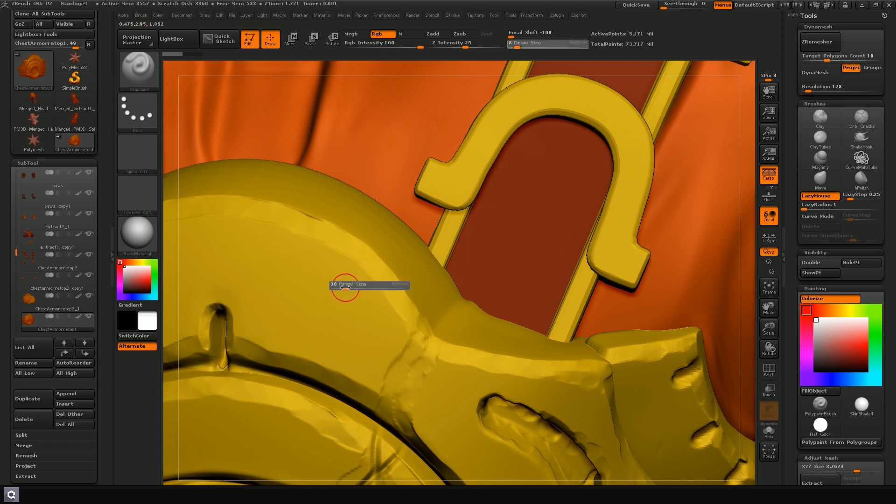What you can do to paint these colors inside of ZBrush is take your standard brush, make sure Zadd and Zsub are off, RGB is on, and put it to 100%. If you have your focal shift on the default zero, you'll see that if you try to paint a red color on the yellow, you get a very soft edge — which you can't have. What you want to do is decrease your focal shift to minus 100, and now you have a crisp edge. That's what you want.